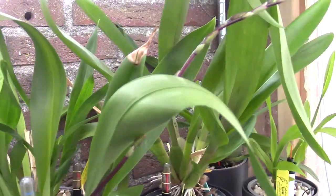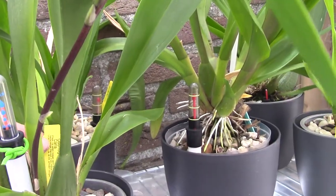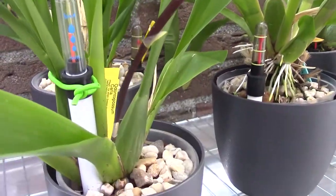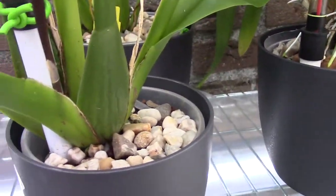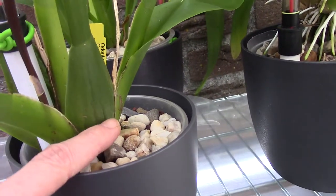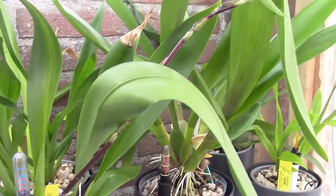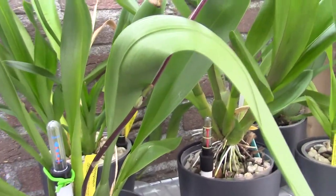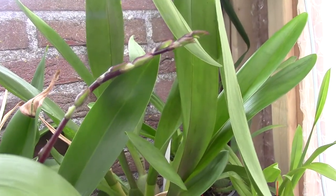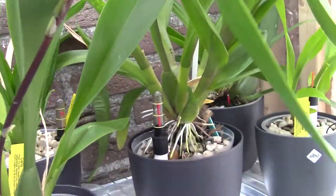We have another one here, number three — the Odontoclasum carla. It came with the spike. I'm transferring this into self-watering but it still looks okay, so I'm going to leave the spike for now. We will see how the orchid does. If it starts to shrivel up I'll have to cut the flower spike, but I'm curious how the blooms look. That's number three.